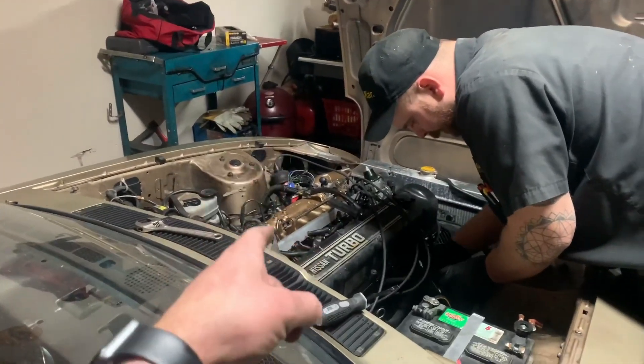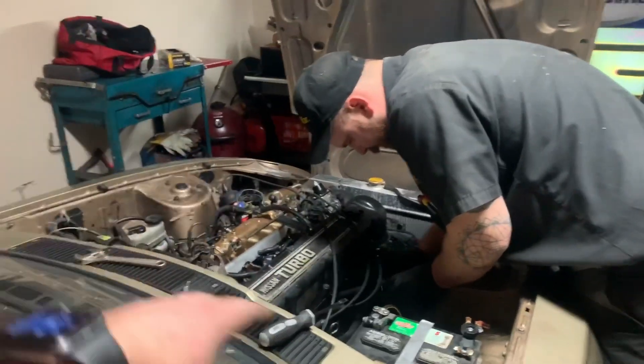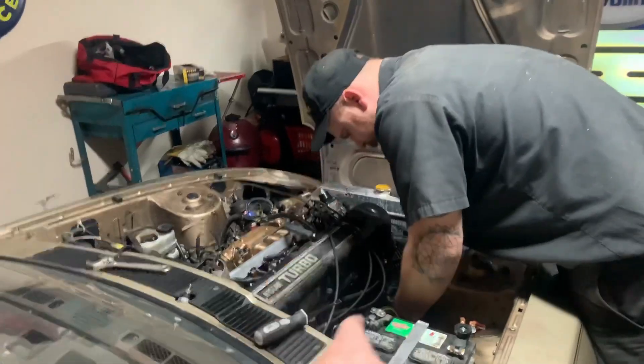We're going to be wiring the pressure sensor into the reference voltage and reference ground for the throttle position sensor, just to make things simple. We'll run a couple wires from there, and then only one wire needs to go from the sensor to the MegaSquirt. That'll probably be the last thing we try to tackle.